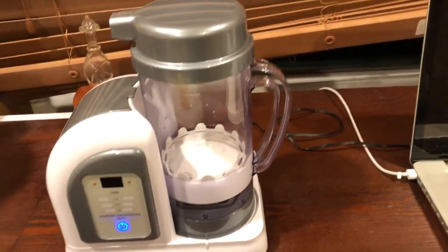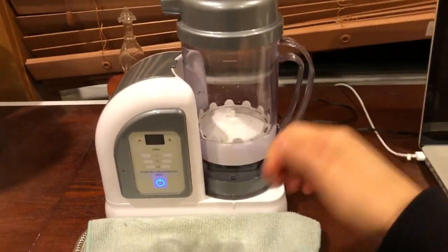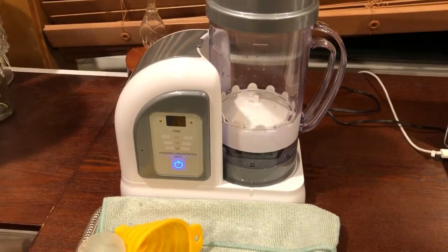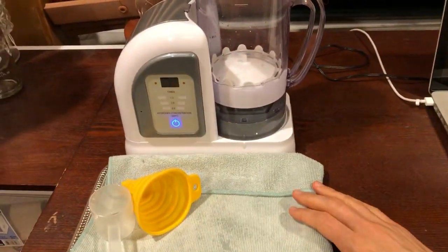One of my tips is to put a little tray with a towel in front of it. The machine itself isn't sitting on anything, but when I lift up the pitcher it'll drip onto the tray. I found these trays at the dollar store — they're cheap and I like using one in front of the device like this.